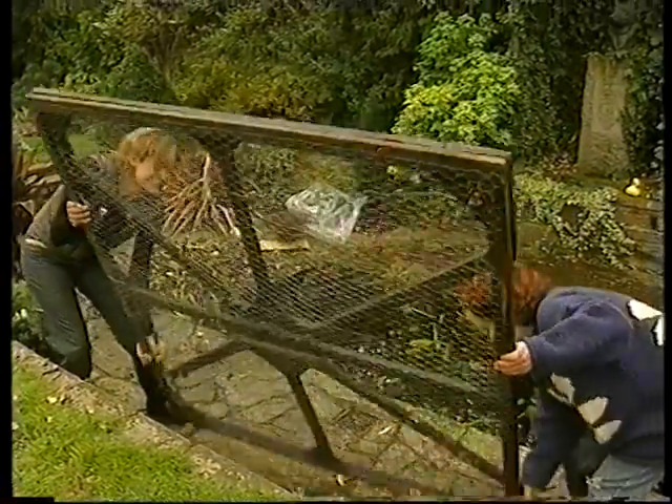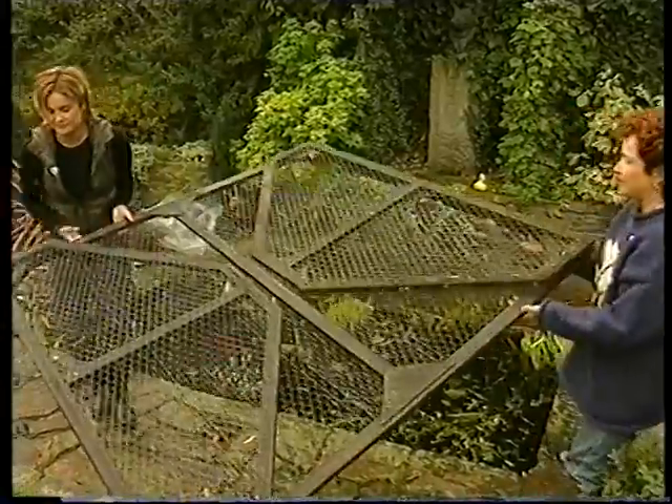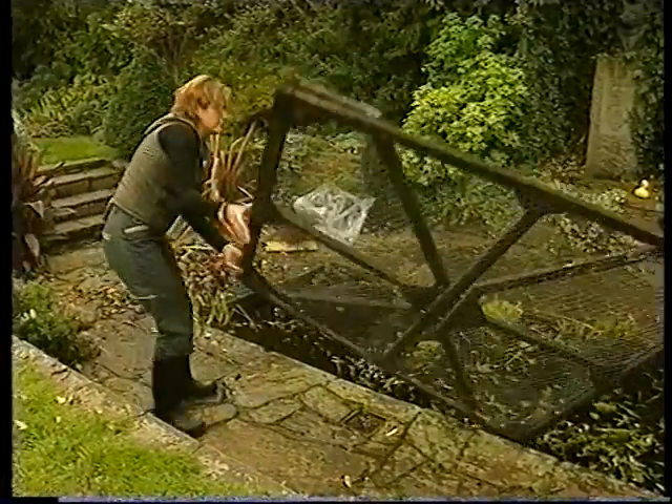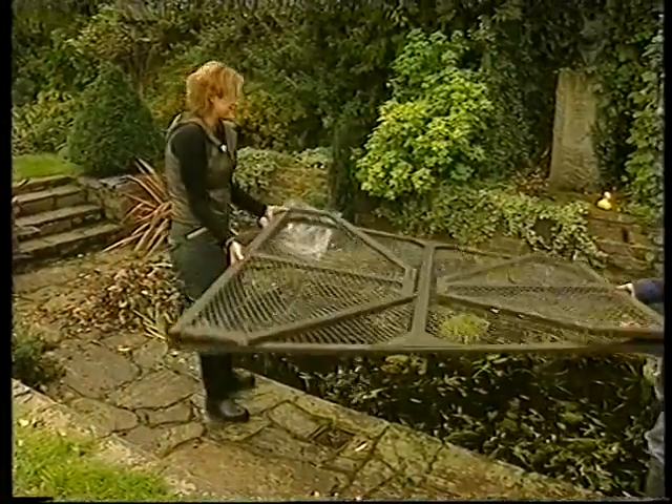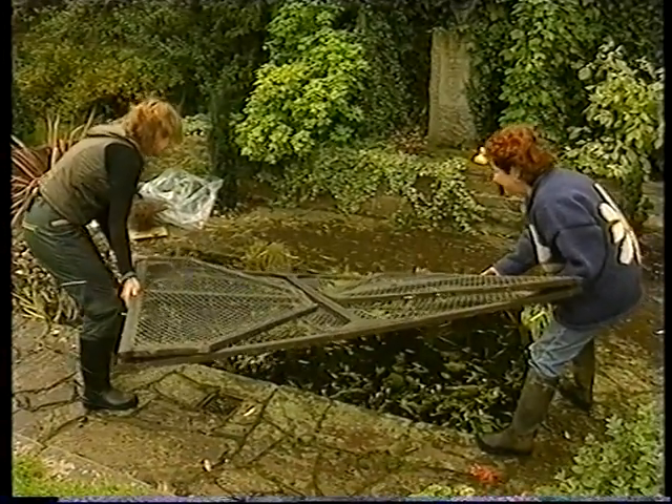A pond could ever look sassy — ours currently does. Okay, what do we do? Take it round that way. Can you see the cut-out corners there for the corners? It's like a Chuckle Brothers moment. Put that in the middle, just right across. Here we go.